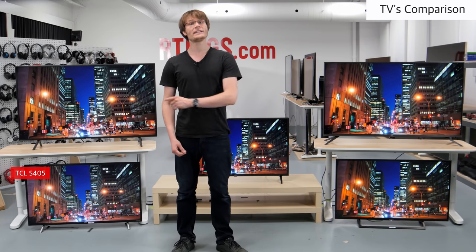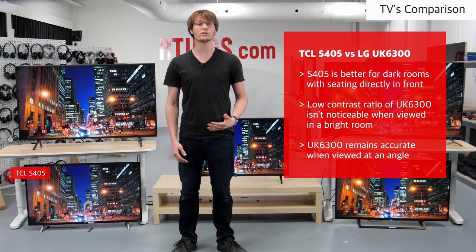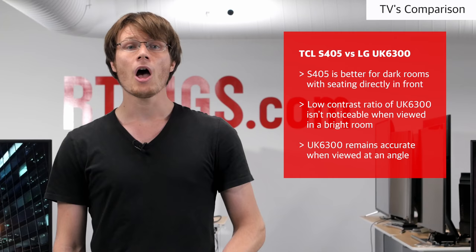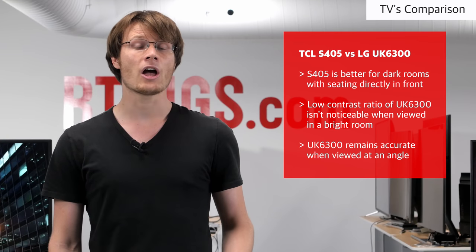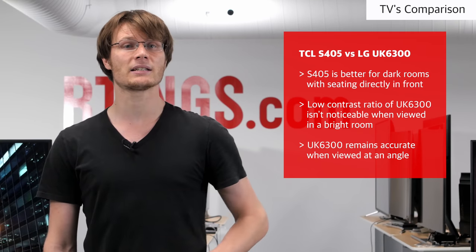Like the Samsung, the TCL S405 is another budget model which is better suited to a dark room with seating directly in front. It can produce deep and uniform dark scenes, but the image loses accuracy when viewed at an angle. For a bright room with wide seating go with the UK6300, but otherwise the TCL is a better pick.